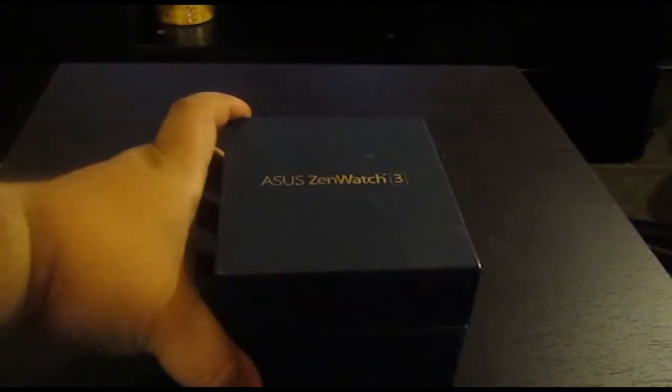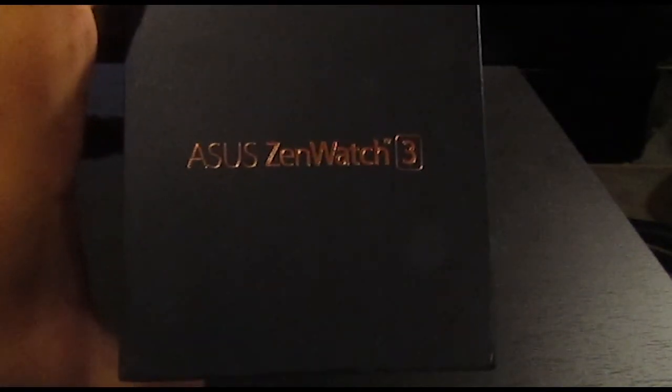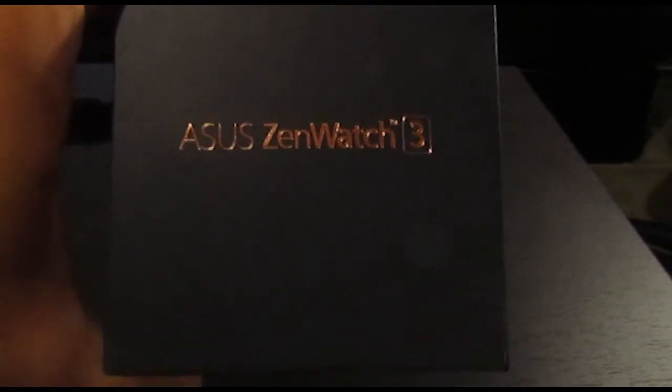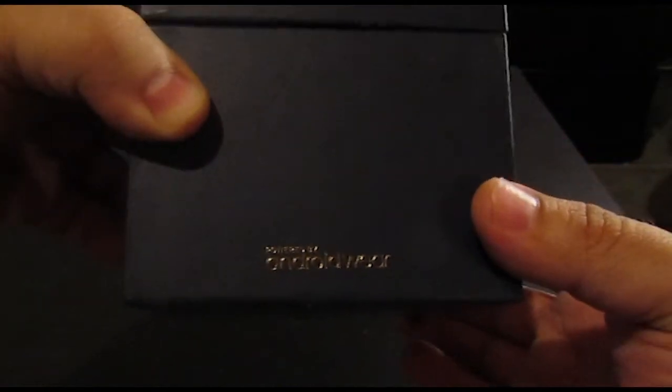Hi and welcome to my unboxing of the Asus ZenWatch 3. I'm just going to do a brief unboxing, show you what's in the box, and give you a brief rundown on the watch itself. So without further ado, let's get started — let's have a look at the box first. It's a nice sturdy box, powered by Android Wear.